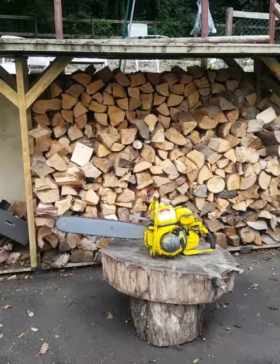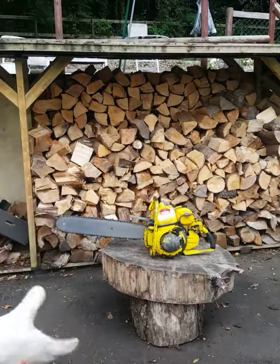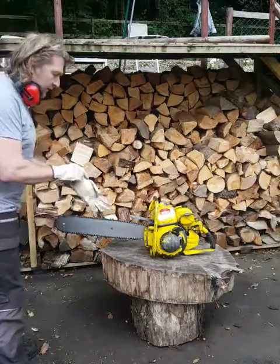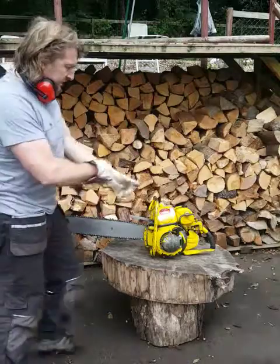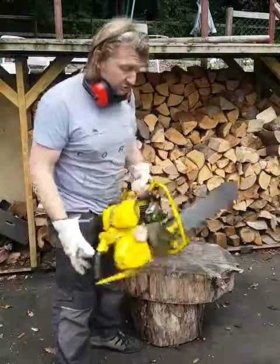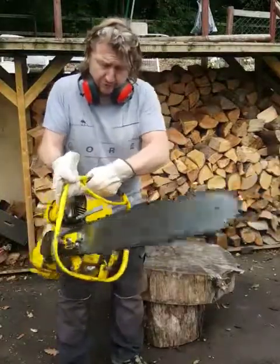Good afternoon everyone. I have a beautiful, beautiful vintage chainsaw to show you today. It's a belated video. This is for one of my very early Dan Arm DD8F chainsaws. It's a beautiful, beautiful British saw.